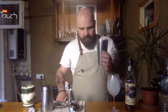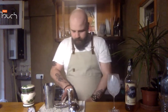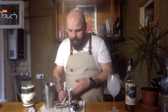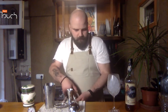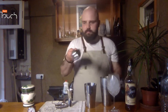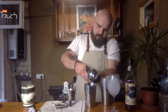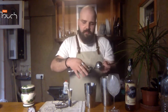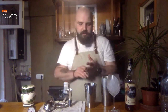Then I take the shaker — I have a shaker. I put the ice in the shaker. This is a classical shaker. And I squeeze the lime. I put this part of the lime in here because it gives more freshness and a little bit of lime to the cocktail.